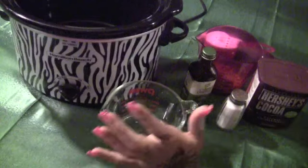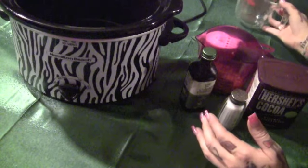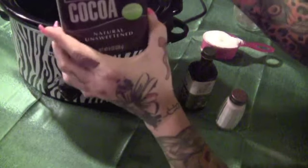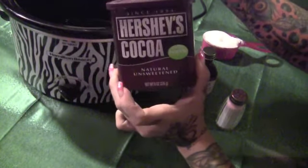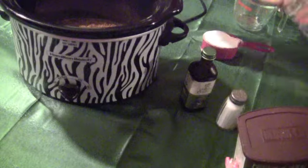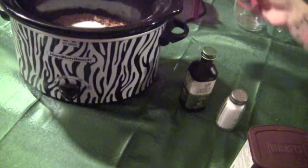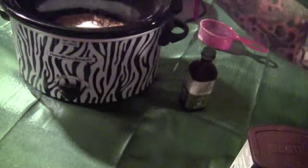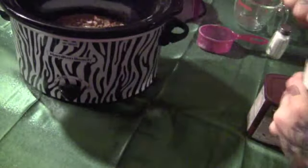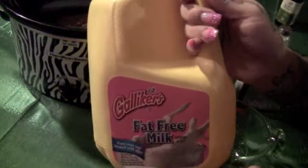You can do it on the stove or however you want. You're gonna need a third cup of water, a fourth cup of any kind of cocoa — I'm using Hershey's — a half a cup of sugar, just a dash of salt, three-fourths of vanilla, and then four cups of milk.